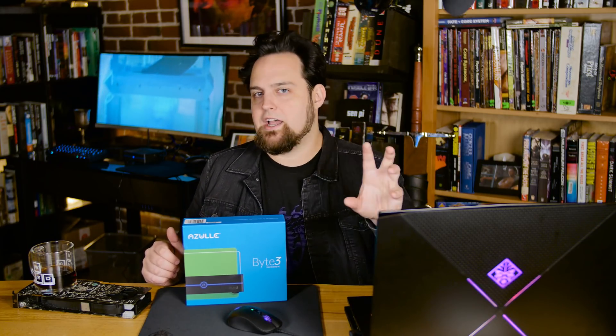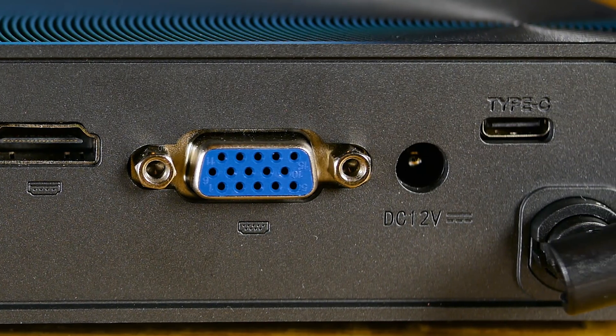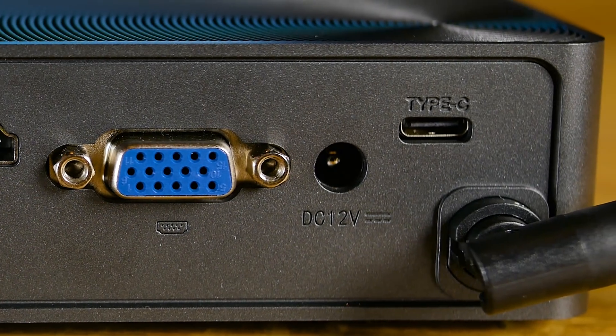If you're going to be running signage and that sort of thing, you can actually hook this up to multiple monitors and assign different monitors to do different things or show different content. Over beside the antenna, there is USB 3.1 Type-C at 10 gigabits per second. You could do a lot with that — if you wanted to run a hub, maybe plug in some high-speed storage and expand the storage of this thing using it as a little file server.